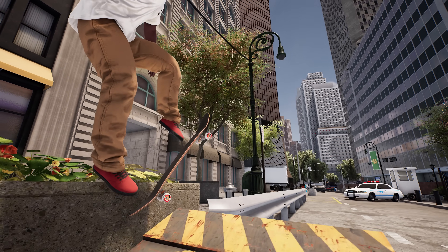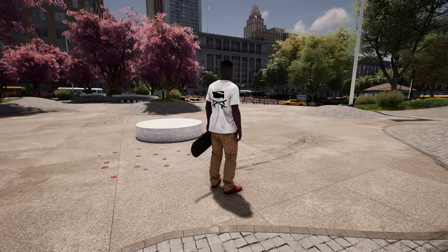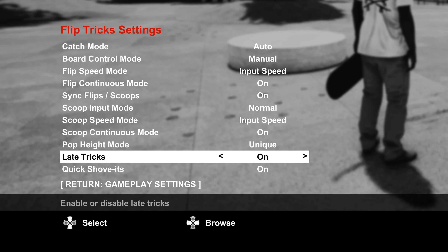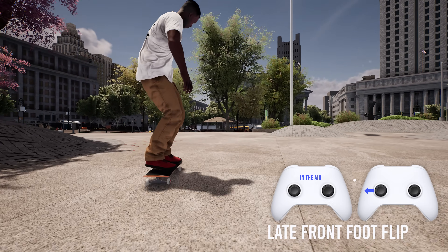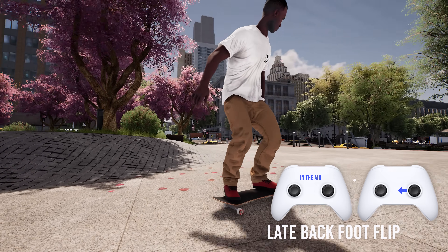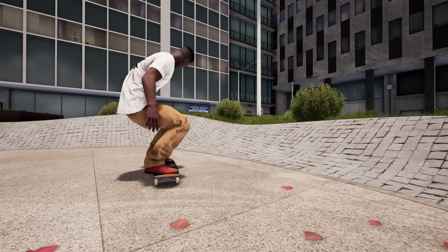Next we have late tricks, which are tricks done with a flick of the foot in mid-air after you've popped. You have to enable the ability to do these — go into options, gameplay, flip trick settings, then late tricks. When you're in the air, you can input a quick flick of either thumbstick left or right to do front foot or back foot flips. You can also do late shove-its by inputting a normal shove rotation while airborne. This can be used to do a lot of variations after you've input a trick, but you do need some extra hang time.